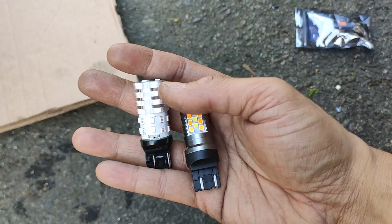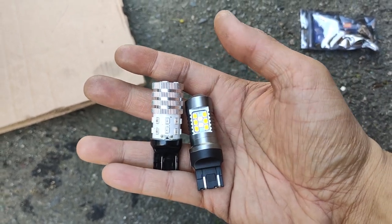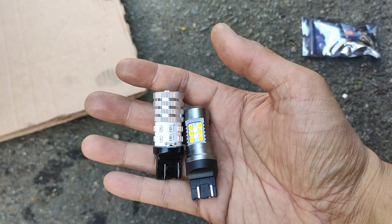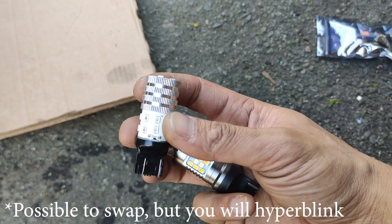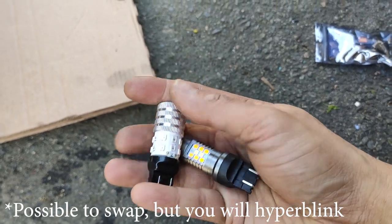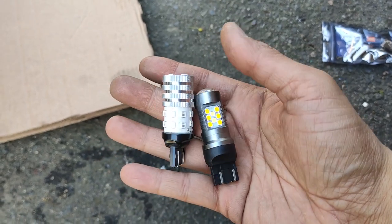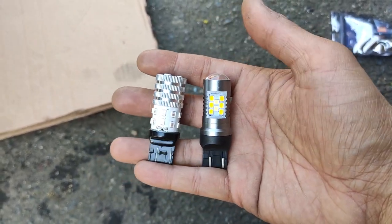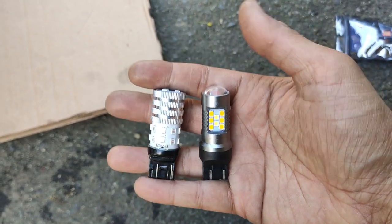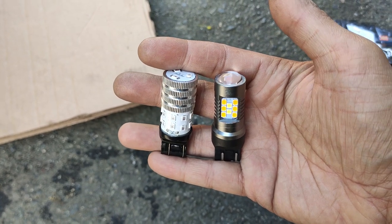Here's a quick look at the difference — this is the new switchback, these are the old ones that light up amber. They are both LEDs. Normally on the 04 through 08 TLs you can't really do a direct swap with LED bulbs — you do have to do a mod or get LED load resistors. There is a mod with one of the relays and I might show that in a future video, but this is the difference right here.